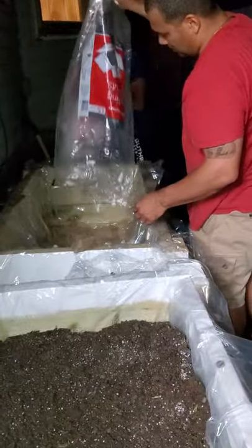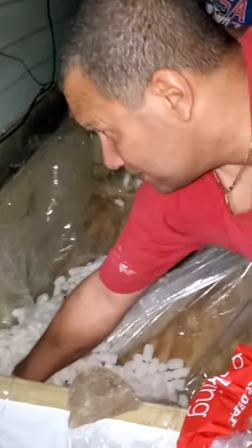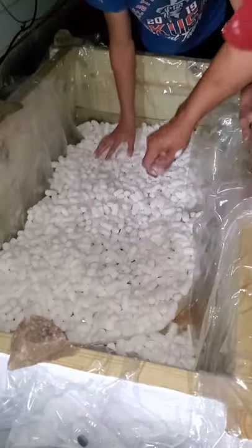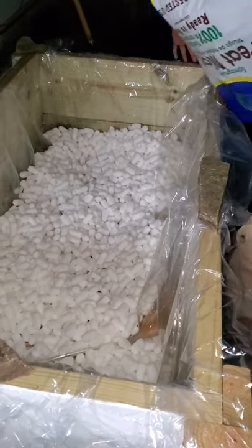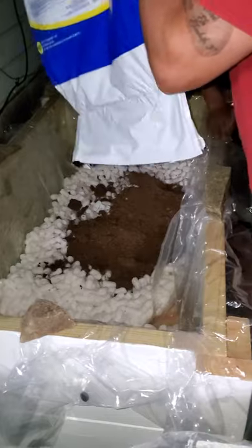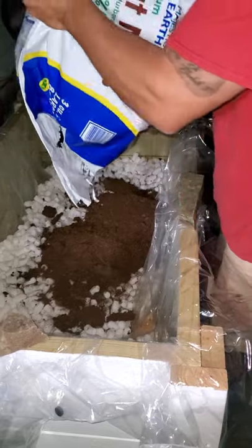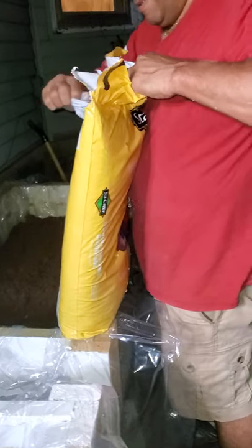We're putting the packing peanuts at the bottom of the beds — just pour them in and mix. You can buy these at any office supply store; Ace has them as well. I got them at Office Depot today and they were on sale — two bags and get the third one free. Then we're going to add the peat moss and the Stay Green flower and garden soil.